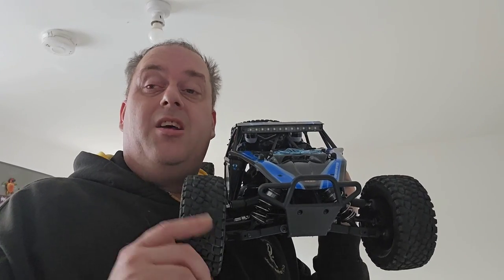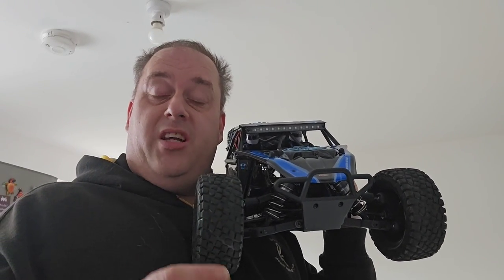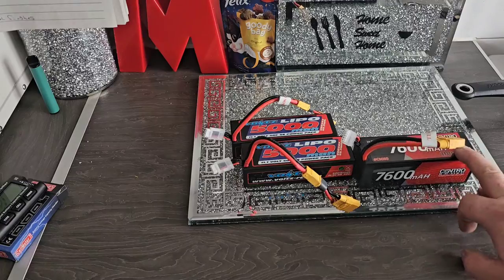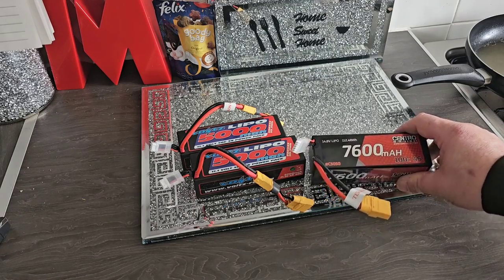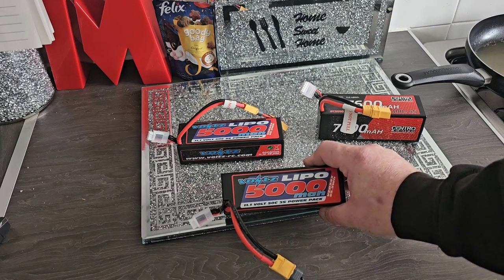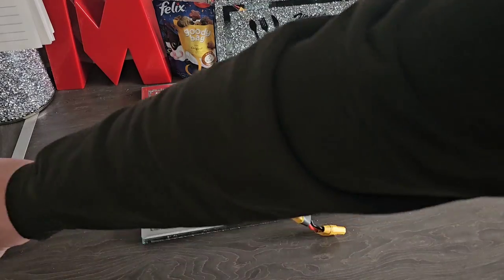I'm going to spin the camera around and show you the batteries I'm going to be using, along with something I use to test my batteries and check the voltages. These are the batteries I'm going to be running: a Centro 7600mAh 4s 14.8V 100C pack, and also two Voltz 11.1V 50C 3s LiPo packs. All three batteries aren't fully charged, so let's check them.